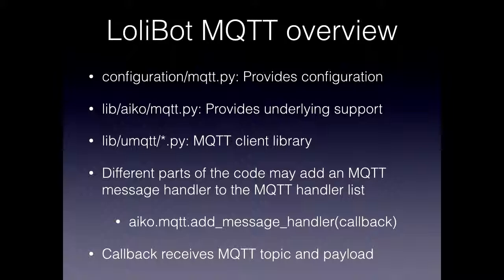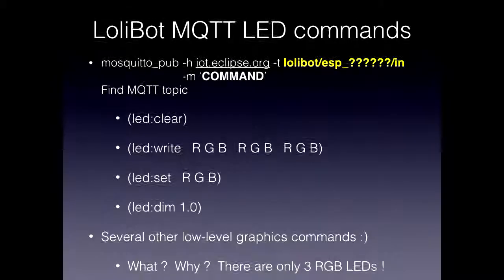So MQTT — how I'm using it with the LolliBot. In lib/ico/mqtt.py, it provides underlying support like connecting to the server and subscribing to topics. The micro MQTT library is the Python implementation of the MQTT client. The idea is that if you've got different aspects to your project — motors, automation, and so on — you can use message handlers to make callbacks. The underlying MQTT library gets the message, looks at the list of handlers, and gives each handler a chance to act on the message. This allows a bit of code separation. The callback receives the MQTT topic and payload. This probably sounds a bit like gobbledygook, so I'll show you a code example soon.